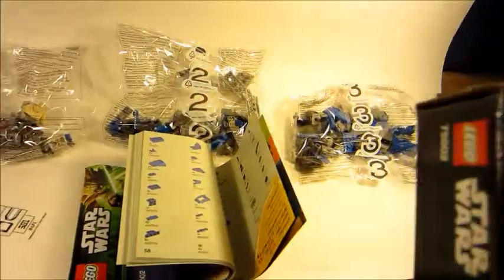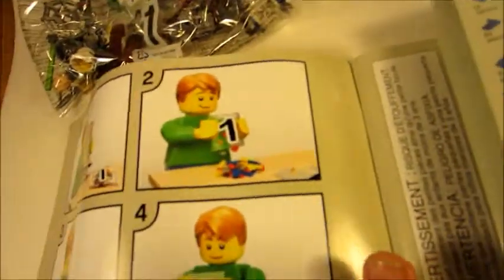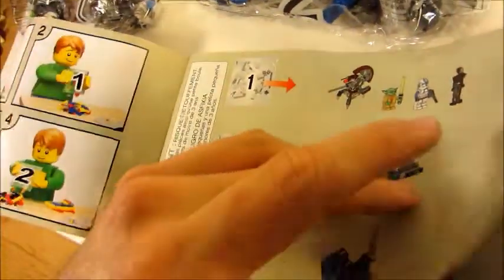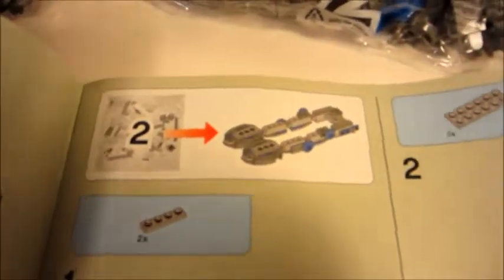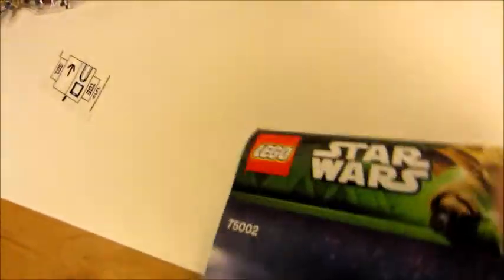Seven to twelve year olds definitely know how to build. If the pieces weren't separated into bags I'd just mix them all together, but honestly the right approach is to dump out each bag and build each section. The instructions even tell you right there — bag one goes here, bag two goes there, bag three goes there — and mid-build it prompts you to get the next bag ready.